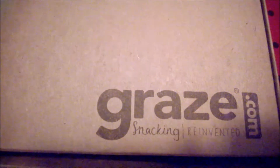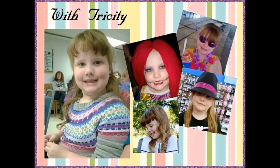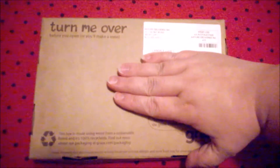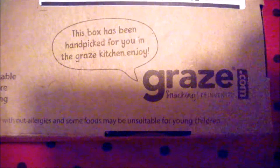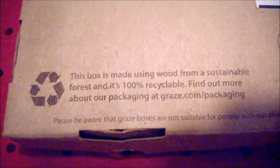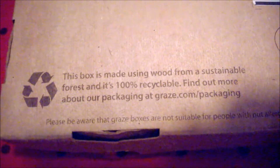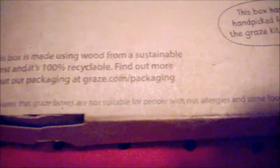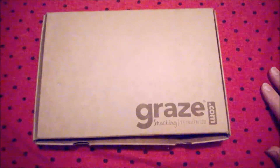I got a Graze box, so obviously this is my Graze box unboxing. As you can see it says 'turn me over before you open or you'll make a mess.' This box has been handpicked for you in the Graze kitchen. The box is made using wood from sustainable forests and it's 100% recyclable. Please be aware that Graze boxes are not suitable for people with nut allergies and some foods may be unsuitable for young children.